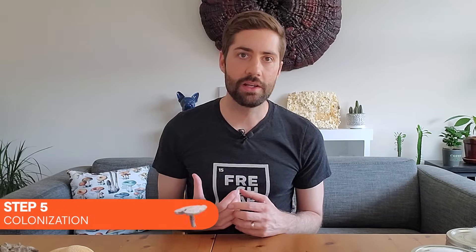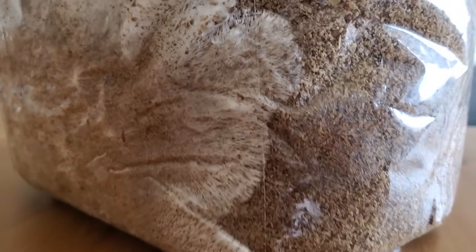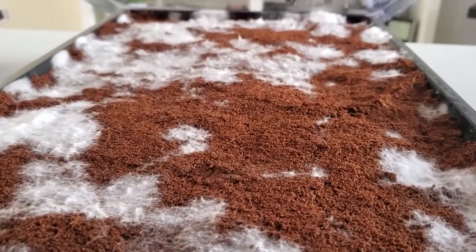Step five is colonization. Once spawn has been added to the bulk substrate, the mycelium hits another stage of voracious growth, absorbing nutrients and spreading throughout the substrate until it reaches the edge of the usable material. In a mushroom grow bag, for example, the mycelium grows throughout until it is fully colonized. The mycelium is powering up and absorbing all nutrients in preparation for producing mushrooms. It won't fruit until either the environmental conditions change, or you force those conditions to change into a fruiting state.